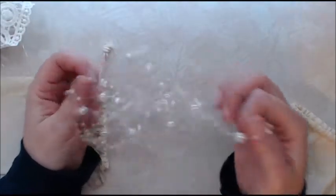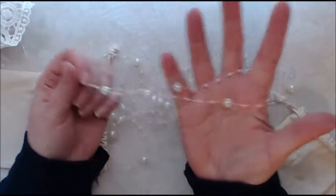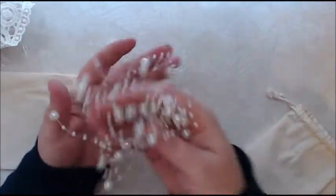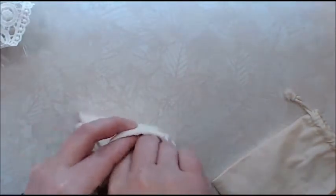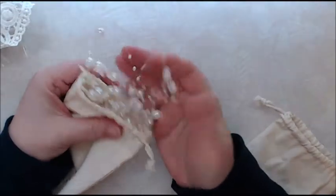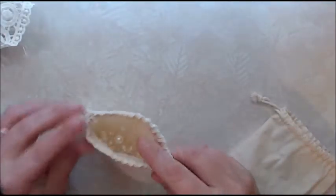I got this beautiful pearl trim. This is beautiful. This will be nice to wrap amongst the flowers on a box or wrap it around a frame. That is going to be so fun to play with. I didn't realize how dainty it was going to be.